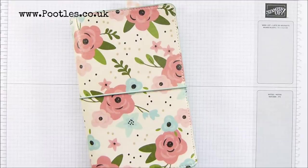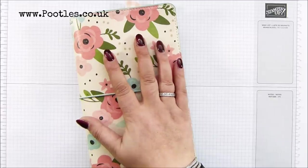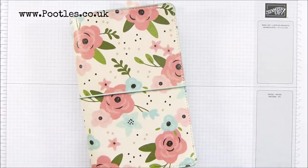Hi there, it's Sam from poodles.co.uk. Thank you very much for joining me today. Today's project is not this one. This is my traveller's notebook that sits in my handbag and goes out and about everywhere with me.